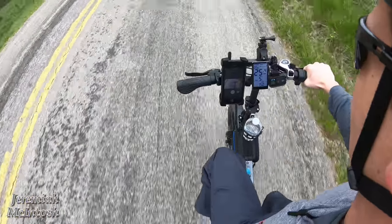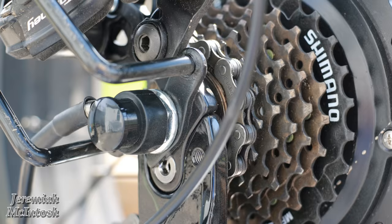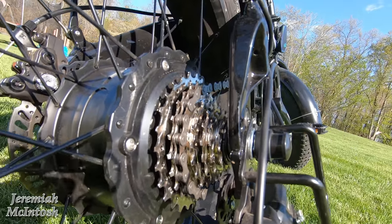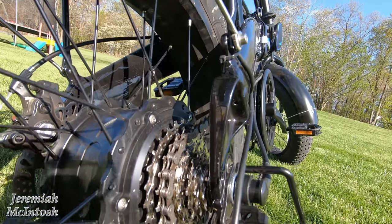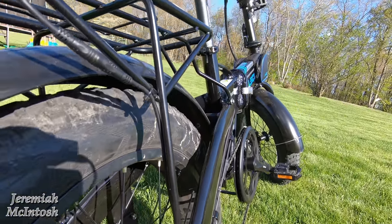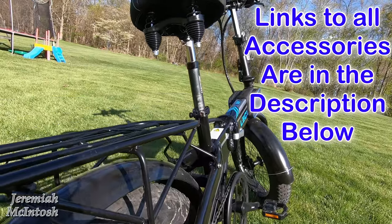Hey, what's up guys. In my last video I changed my freewheel on my electric e-bike, and in this video I'm going to do a quick comparison between the new one and the old one. But first I want to correct myself — I was wrong on one thing in my last video and it's driving me nuts after I uploaded it. I didn't want to delete it and redo it because it took a long time to make.